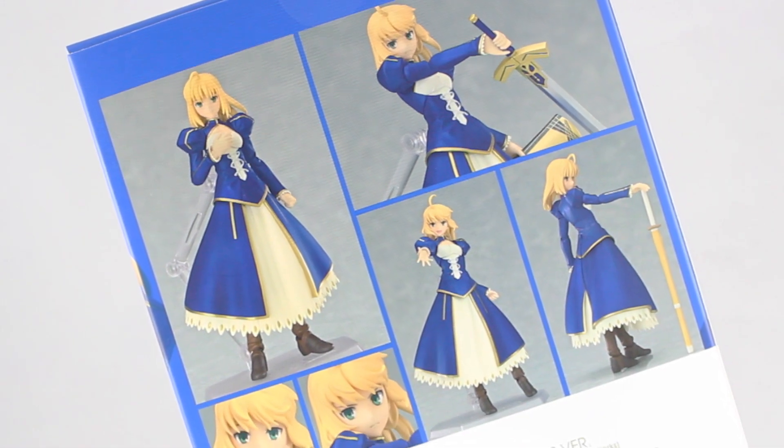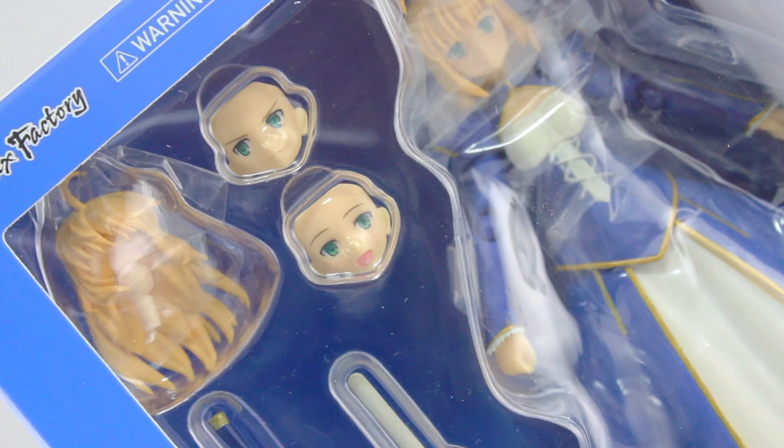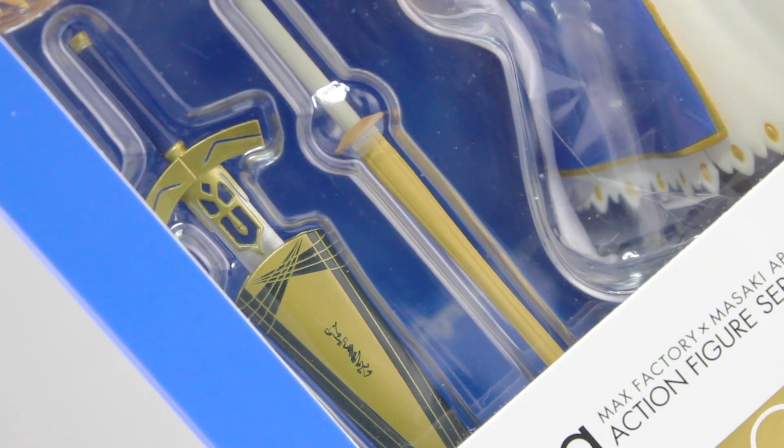As usual, on the back there are some pictures of the figure in action. And through the window in the front of the box there's the figure, two alternate faces, alternate hair parts, as well as Excalibur and a bamboo sword.